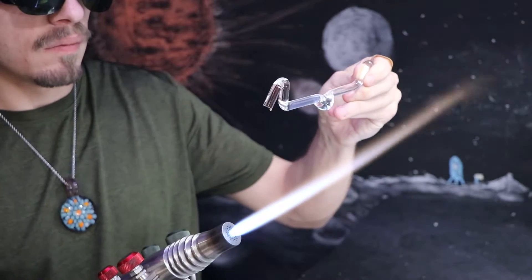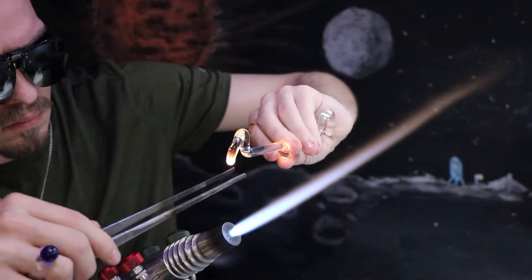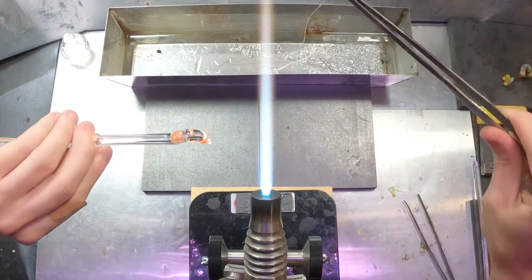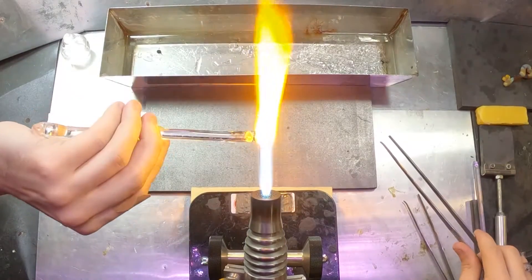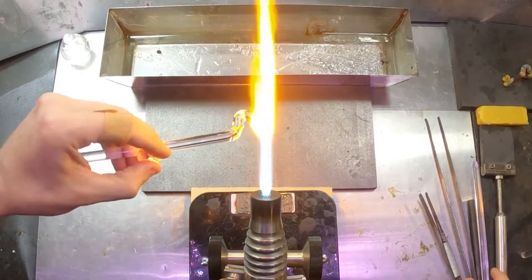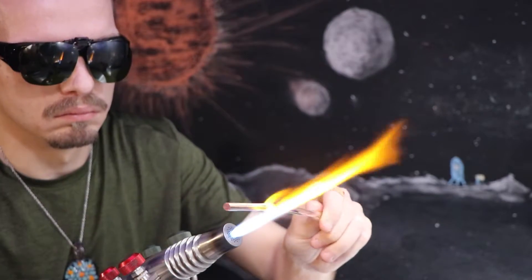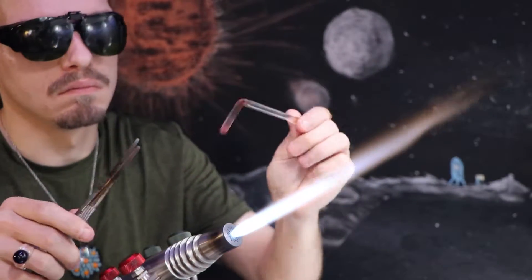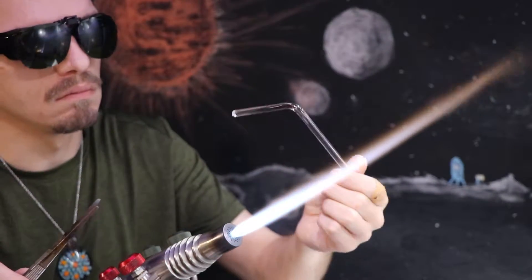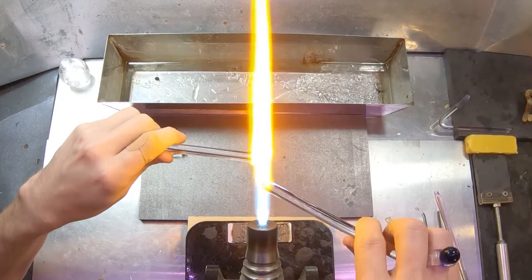I'm still not at the end yet — everything is still in the kiln cooling down, so I really don't know how well it's going to work or if it's going to work at all. You can imagine that being a scientific instrument, it would probably be pretty difficult to do by hand, and especially with a flame, as heat isn't really a very precise tool. It's difficult to track where it's at, but I'll try to do my best here.